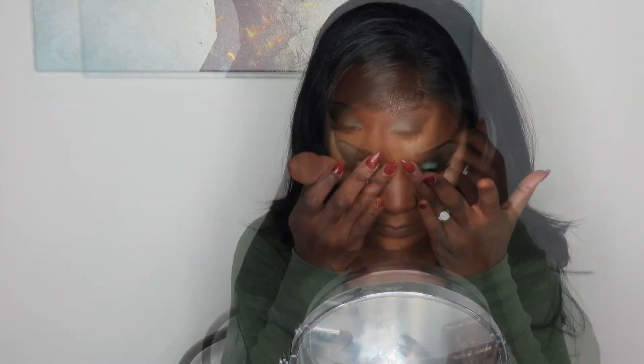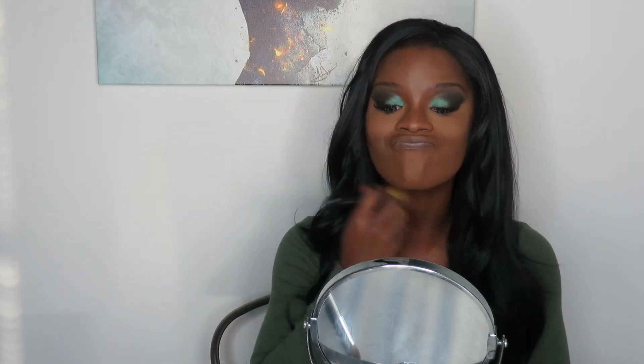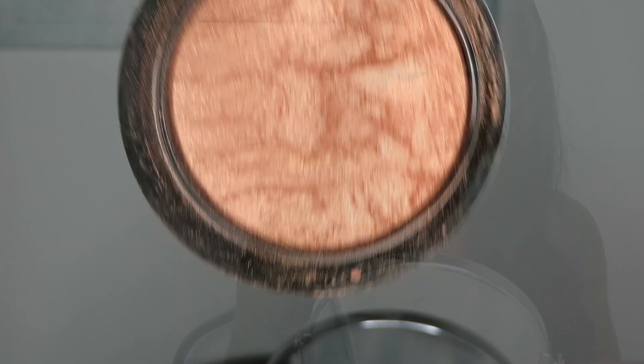Blending is very important with a look like this — you don't want to look streaky. I take my time, especially since I'm still learning how to contour my nose. If anybody has suggestions for my nose type, please let me know! After brushing off the Ben Nye powder, I take a powder foundation to set everything and make sure it's all blended. Then I apply MAC's Gold Deposit on the tops of my cheeks — it looks great in photos and on my skin tone, so definitely pick that up.